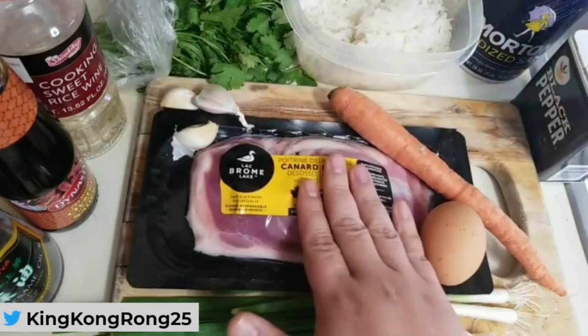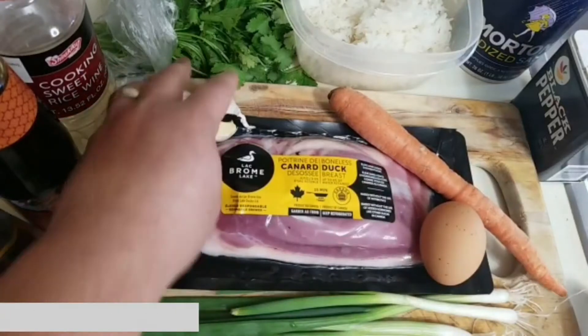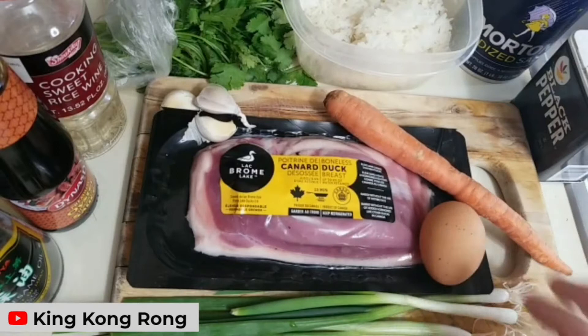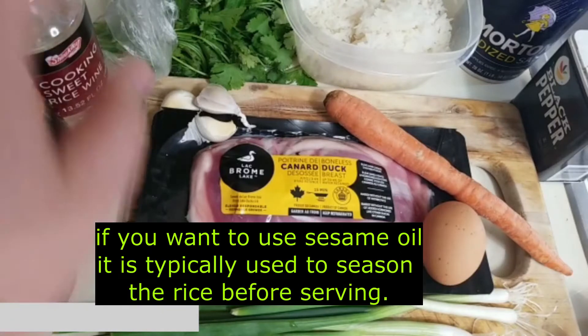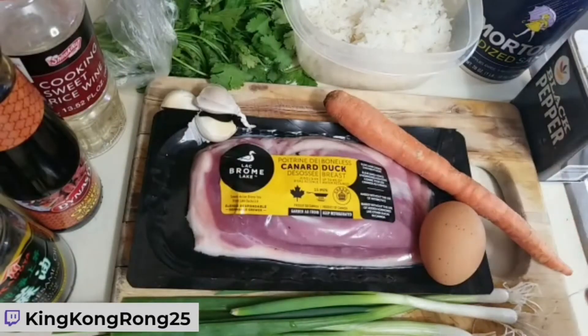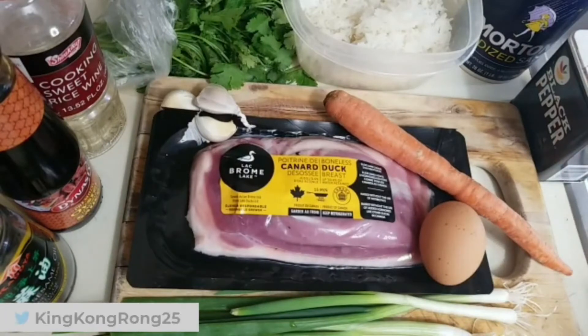Everything you need for this dish is here: about a half pound of duck breast, three or four cloves of garlic, a carrot which we'll mince, one egg, four scallions, sesame oil, oyster sauce, rice wine, cilantro, salt, pepper, and leftover rice. You don't want freshly cooked rice because it'll stick to the pan — too much moisture. Let the rice cool off and get as much moisture out as possible.